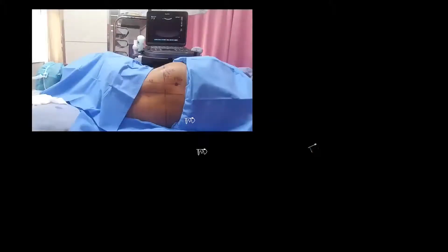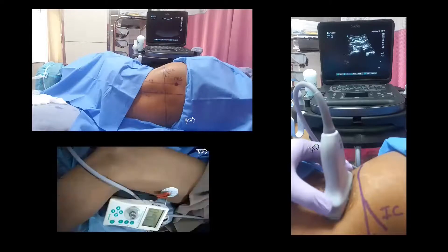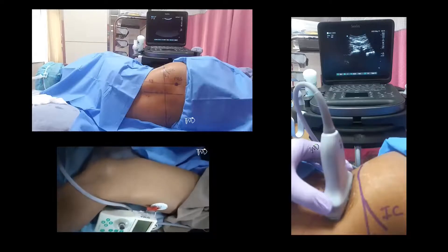The patient is placed in lateral position with a slight forward tilt and the side to be anesthetized facing up. The ultrasound machine is kept in front of the patient and the performer or the anesthesiologist usually sits or stands behind the patient. The anterior thigh up to knee of the ipsilateral side should be adequately exposed so that the twitches of the quadriceps muscle or patellar dance can be seen easily.